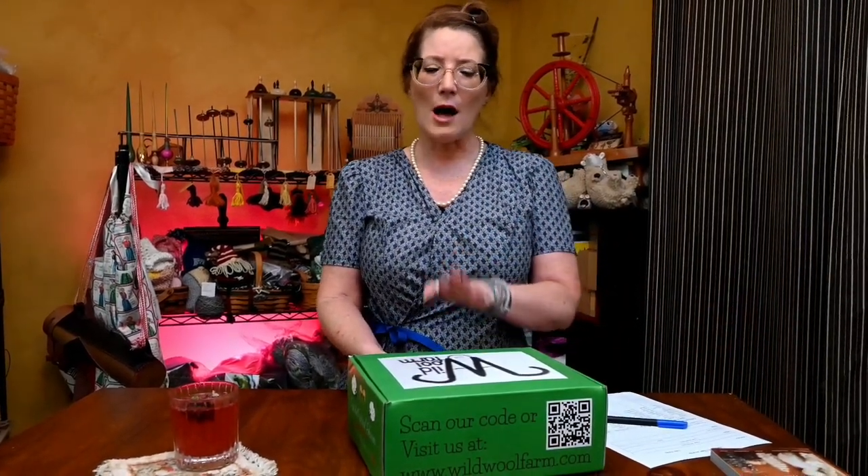I know that's really bad, but it's kind of adorable. So I'm already excited, even before I open this box. And I love fiber boxes anyway because there's so much potential — completely untapped potential. So a little bit about these boxes and Wild Wool Farm.